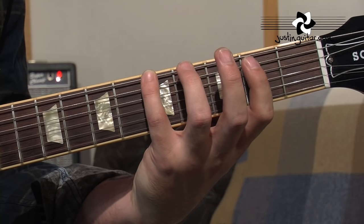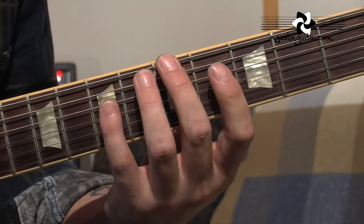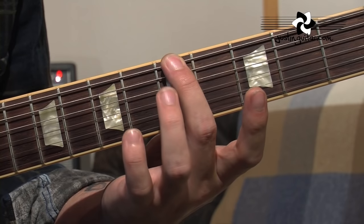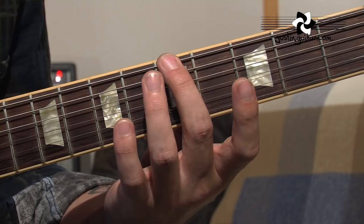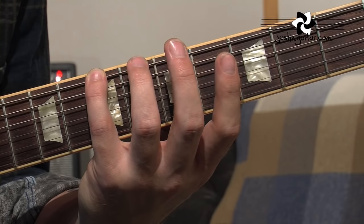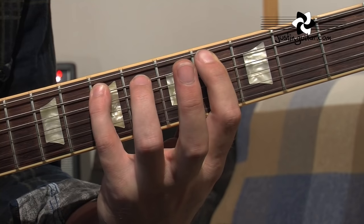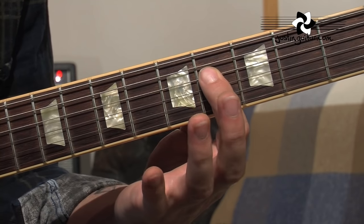What I'd like to show you now is how to play position 1 of the major pentatonic. To play position 1 of the A major pentatonic, we're gonna start here with the 2nd finger on the 5th fret, which is the root note, the note A. Then we're gonna have little finger on the 7th fret, the note B. On to the next string, first finger on the 4th fret, little finger on the 7th fret.